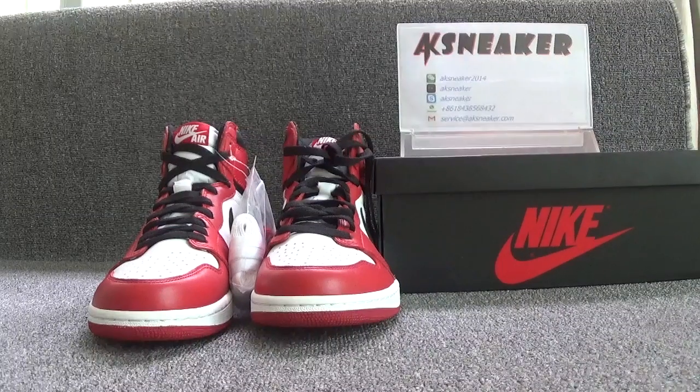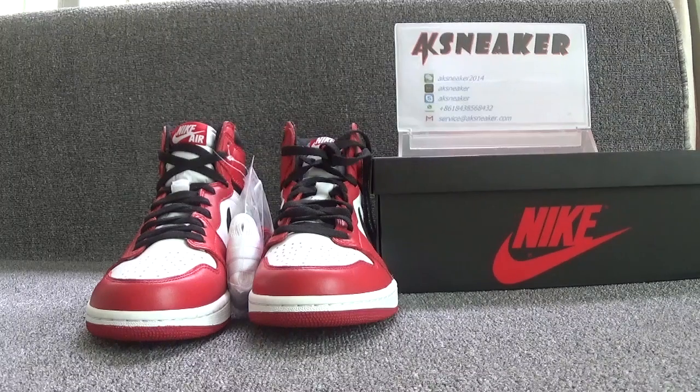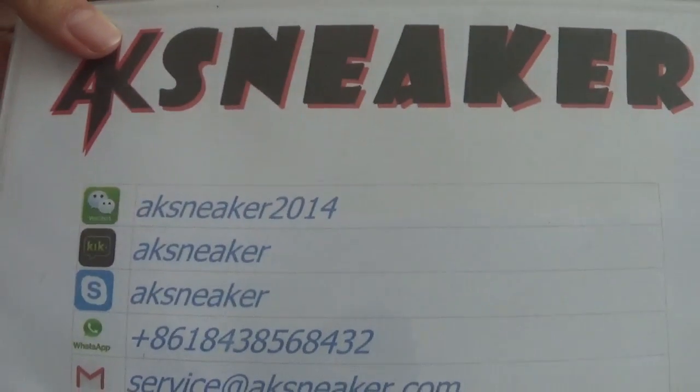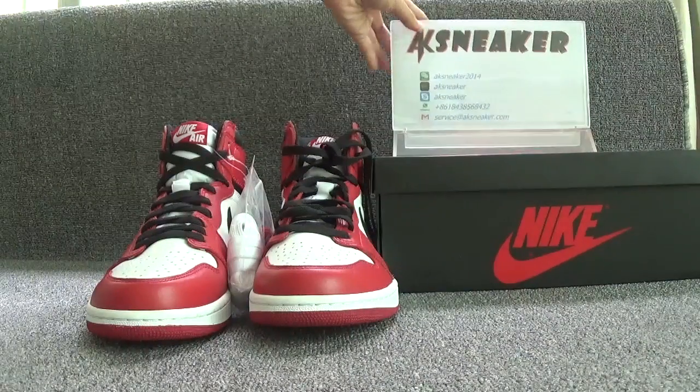Hello friends, this is Fanny from AKSneaker.com. Today I will introduce you guys to the Air Jordan 1 Chicago shoes. If you guys are interested in these shoes, you can contact me with my WeChat, Kik, Skype, or check my email. Or you can go to our website, AKSneaker.com, to place an order for shoes.